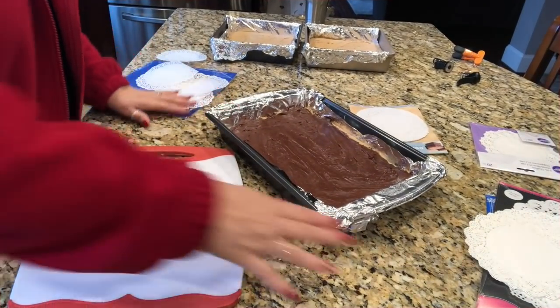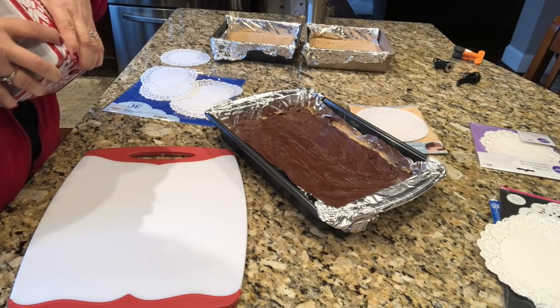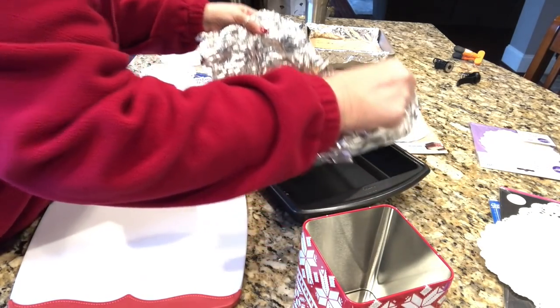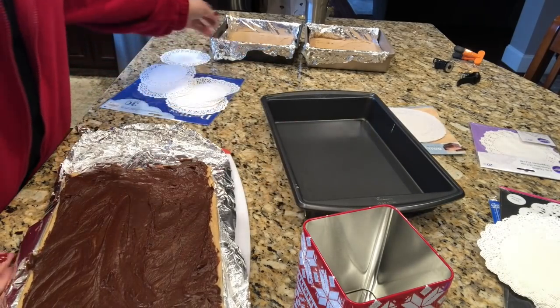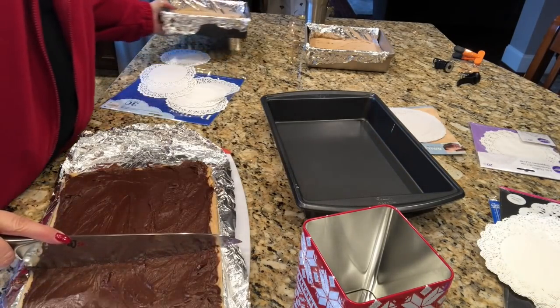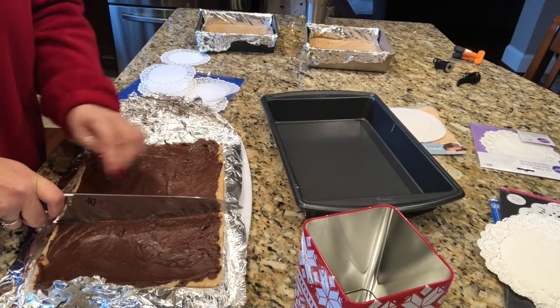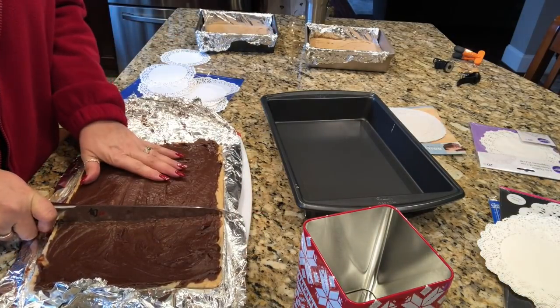Let's move over here and get started cutting up this fudge. Here it is in the pan and you can see I have doilies sitting everywhere — these paper doilies. This is the first little tin I want to fill up for my aunt. The rest will be for the family. I'm just going to lift it right up out of here and kind of eyeball a square — I want to try to cut my fudge into even little blocks like I do the fudge in the nine by nine pans.